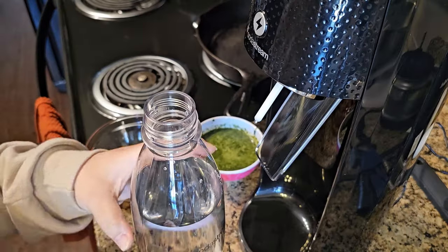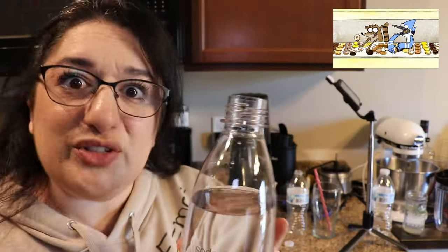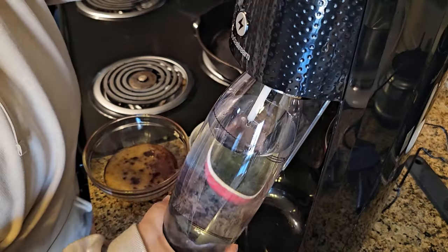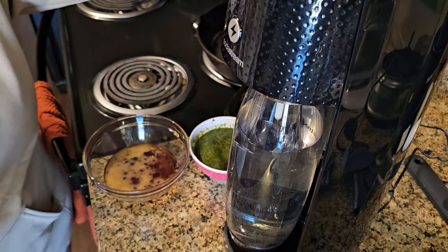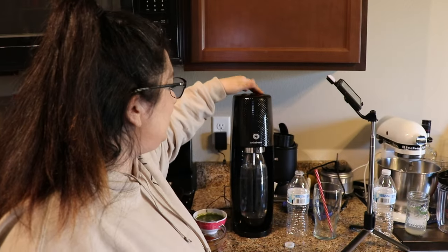I put the bottled water in here and now it's time to put the bubbles in. Let's see how this goes — I've never done this before. Okay, we just press it in... it's in! We want this super bubbly.